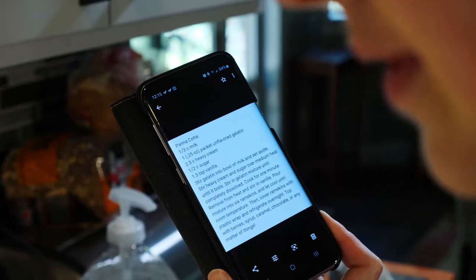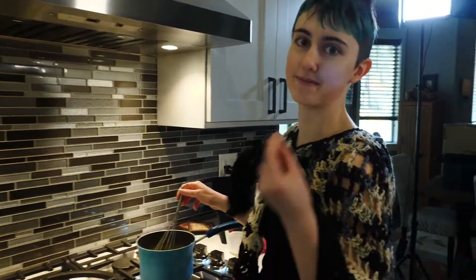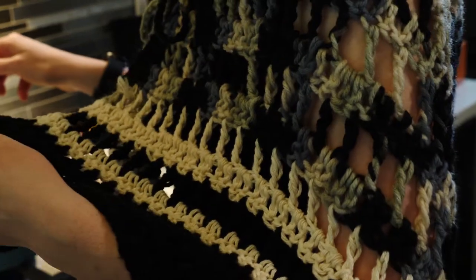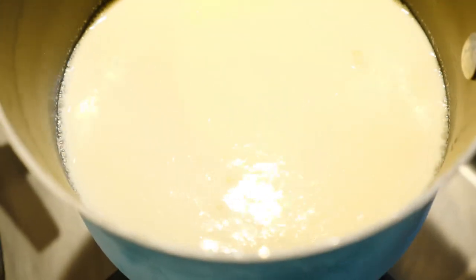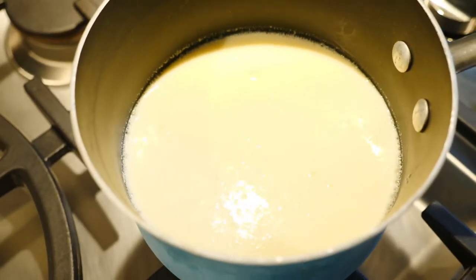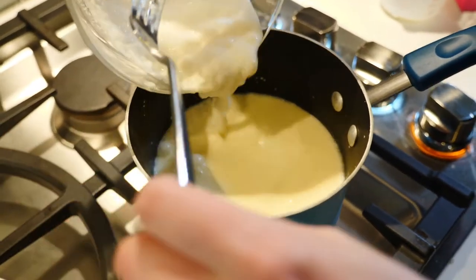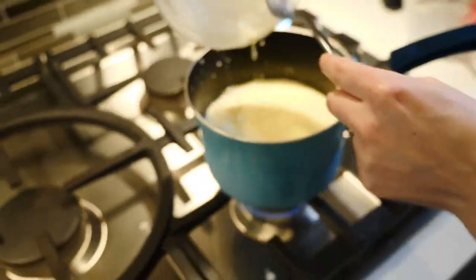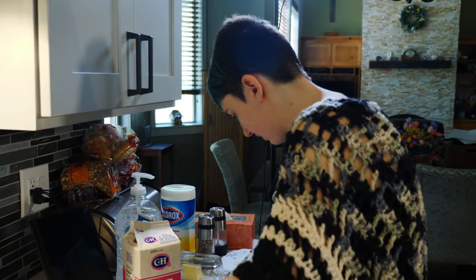Once it starts to boil, we're going to stir in the gelatin mixture. While we wait for this to boil, I can thank my good friend Maddie for making this super awesome shawl. A watched pot never boils. Okay, I call that a boil — so we're going to do this. Squoosh. Everyone step back.